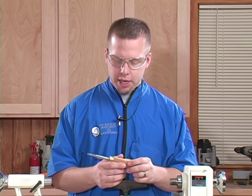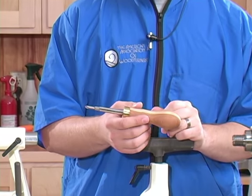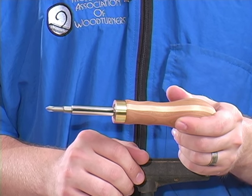A lot of times in the shop you end up making a project that sits on the shelf and collects a lot of dust. Here's a project that is really useful — a nice screwdriver that you can use just about every day, and it's pretty simple to make. I'll show you how to make that here.